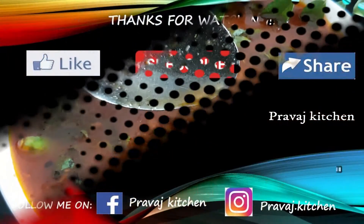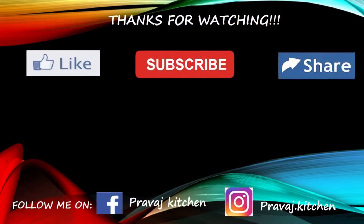Thank you so much for watching this video, please like, share and subscribe.